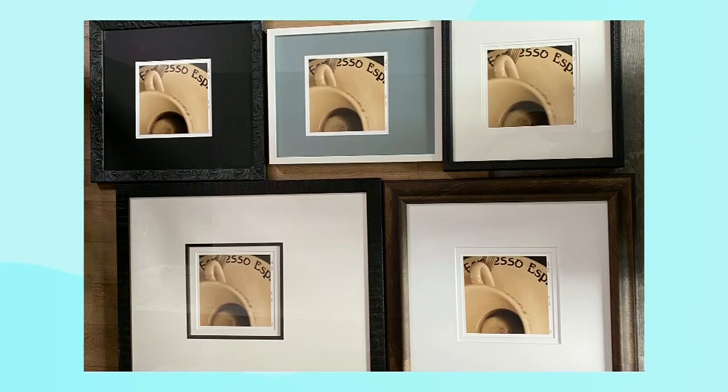So mats and colors — I have this one piece here, which is an espresso print of this particular piece shown in different mats and in different frames. You can see how just changing the mat really completely changes the look of the entire piece.